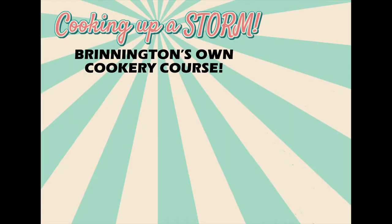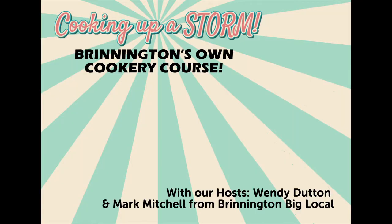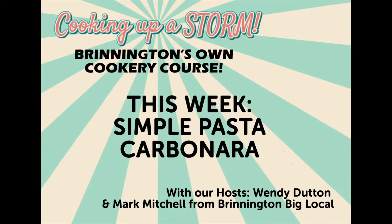Hello again Brynnington and welcome back to Cooking Up A Storm. As always I'm Wendy and this week Mark will be showing us how to make a simple pasta carbonara dish.